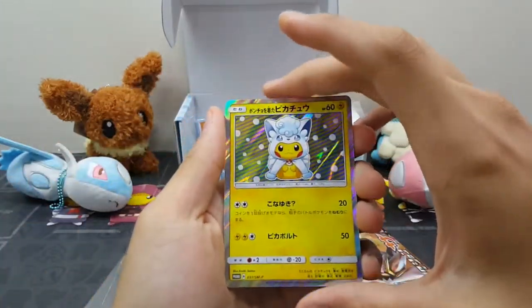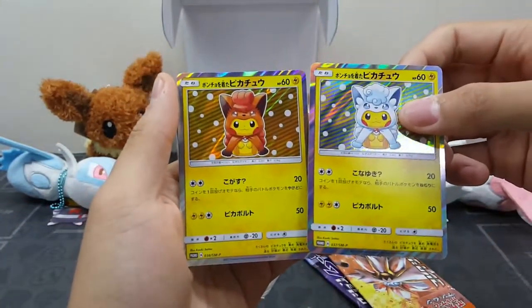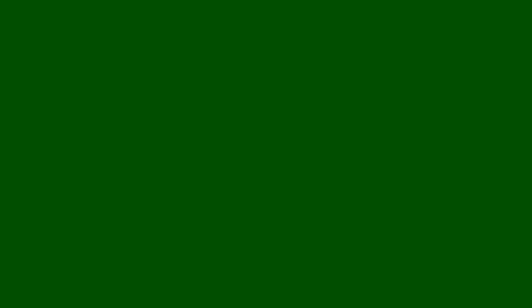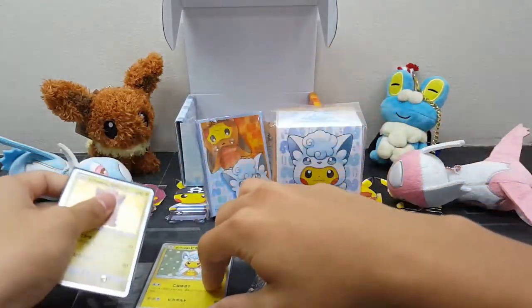Alright guys, so these are the contents inside the box. We have removed everything and that's the Vulpix box. Let's see the awesome promo card that we have. This is the Snow Vulpix poncho, and this is the normal one, looking very very cute. We aim to collect most of the poncho Pikachu cards out in the market.